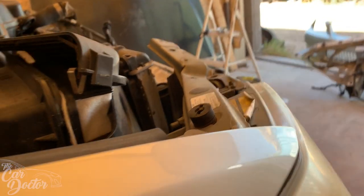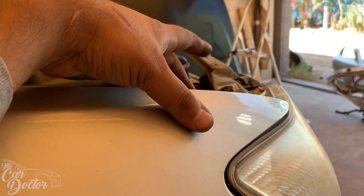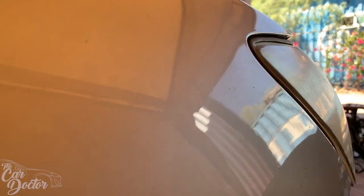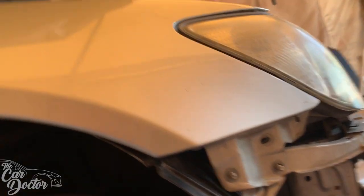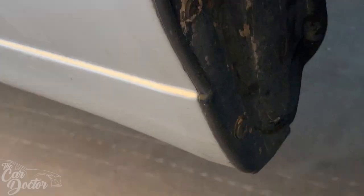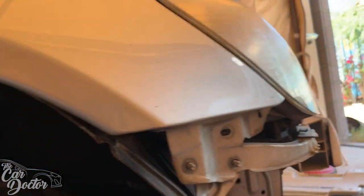We can get some access to see what else is damaged underneath. The core support is obviously bent out of shape so we're going to replace it, which means we'll have to move the fender over a little bit because part of the core support spot welds there in that section. The passenger fender is in perfect condition so I'd rather leave it and not remove it — there are all kinds of bolts, clips underneath, and the door up top.